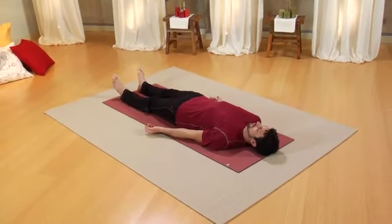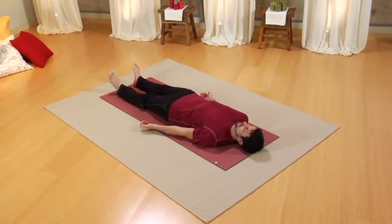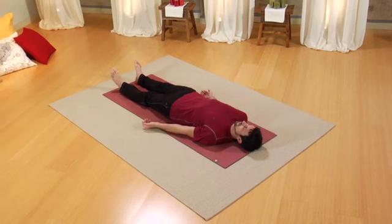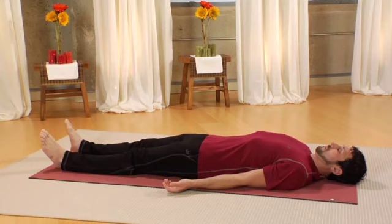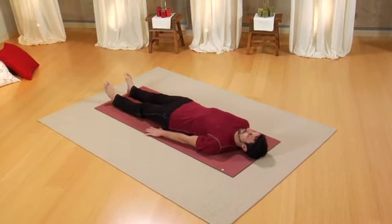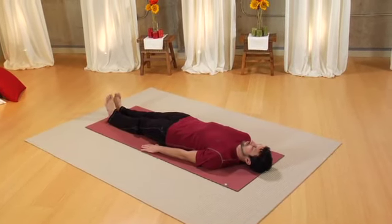Expanding the chest and then lifting the belly on the inhale. Noticing the belly sinking back down towards the spine on the exhale. Now, please turn your palms down. Bring your feet slightly closer together. Bring your arms closer to your sides.